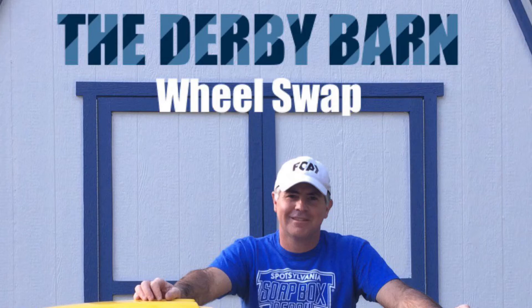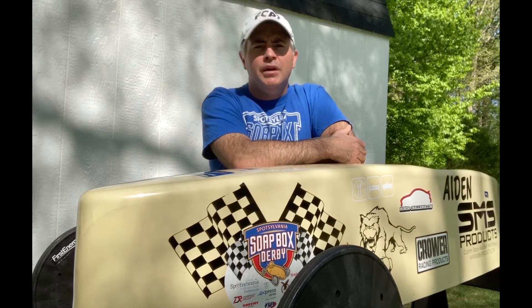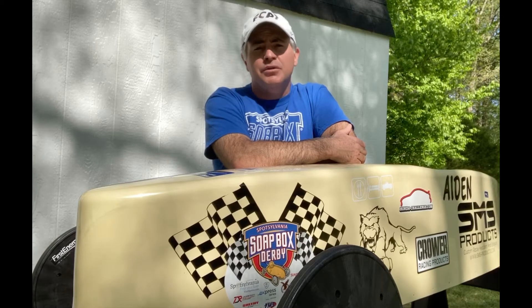Welcome to the Derby Barn. A wheel swap is where you are trading wheels with your opponent, either all four wheels or maybe only two wheels, right before a phase of a heat.